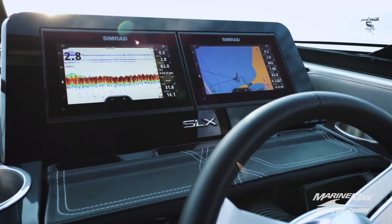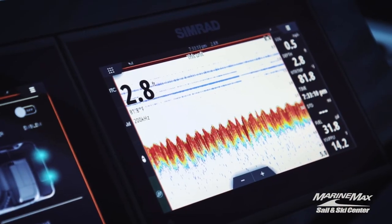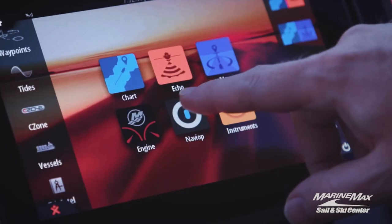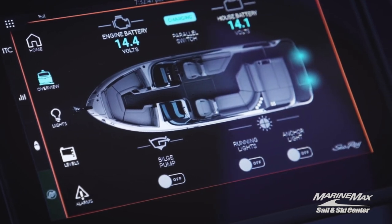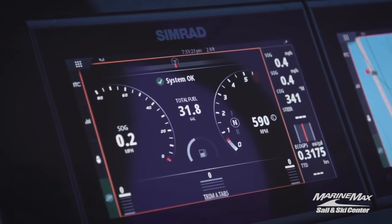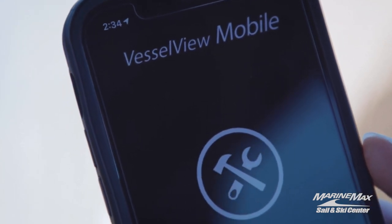You'll enjoy commanding your vessel with these dual 9-inch Simrad screens for instrumentation, as well as Naviop digital switching to control any of the functions or lighting of the boat. And you'll have VesselView Mobile if you want engine data directly to your phone.